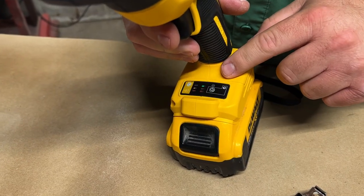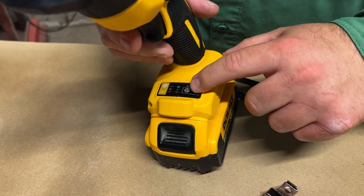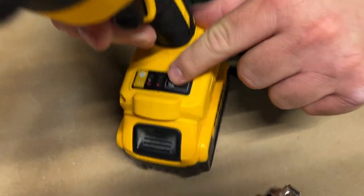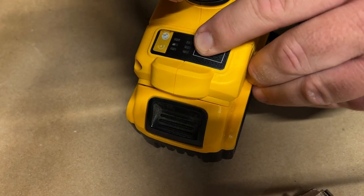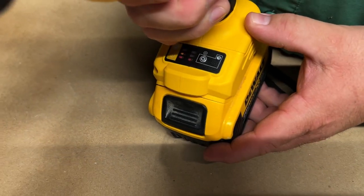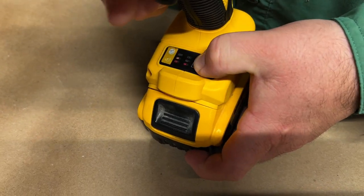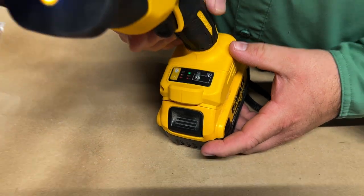This does have a speed control setting here. You can't change the speed while you're using it, but if you press this, you see how it changes from red to yellow and then to green — that determines your speed settings. You can press it on red, which is the slowest speed, all the way up to green, which is the higher speed.